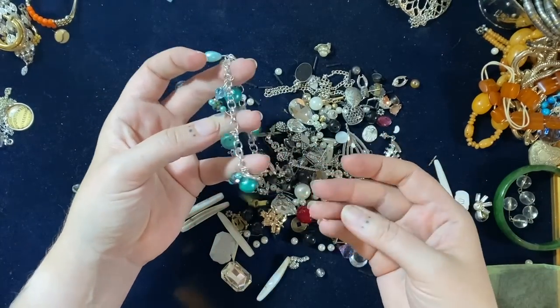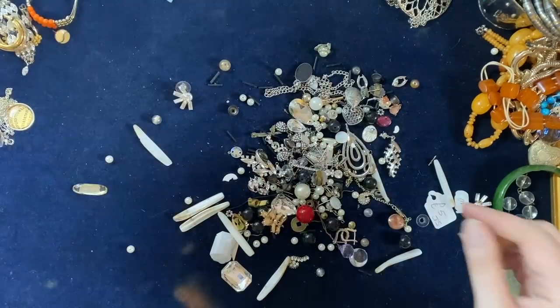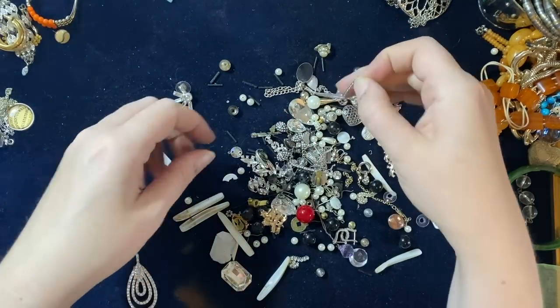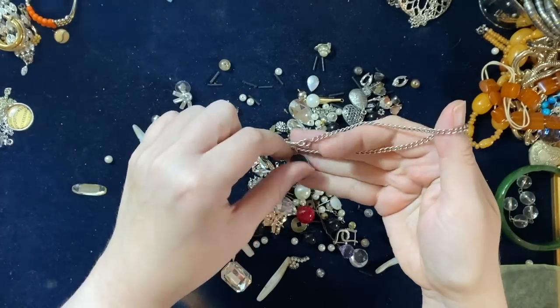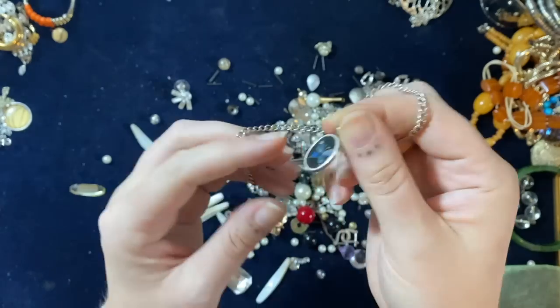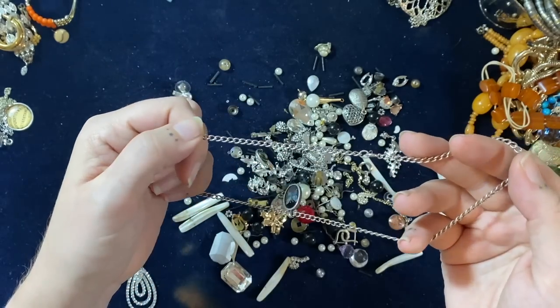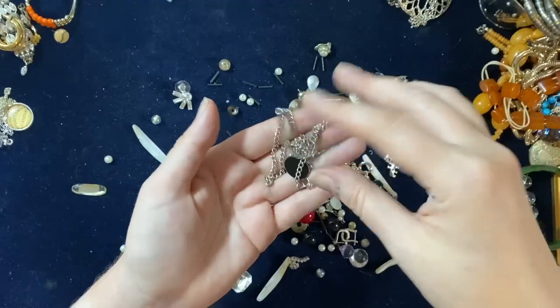A little charm bracelet with little dangles — yep, broken. This chain — oh, this is silver! It's got a little butterfly in it, a little iridescent butterfly. Stamp 925. Nice chain and all. Cute, there we go. Got a nice little something there.